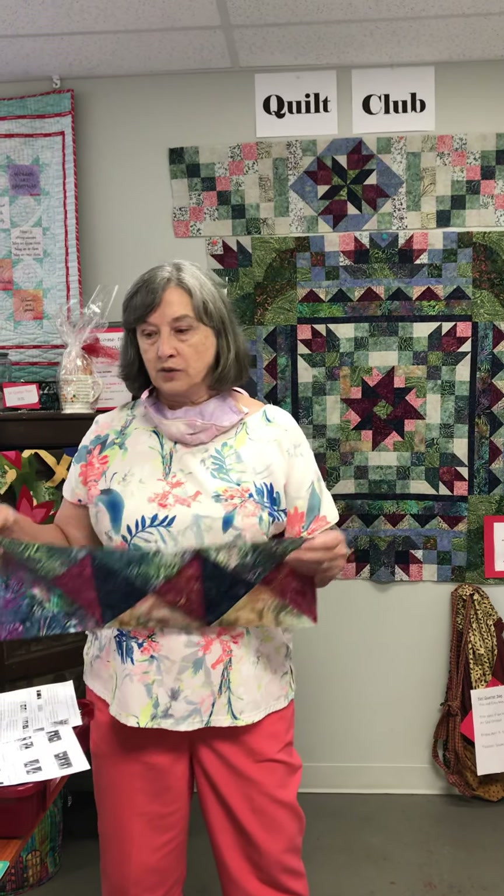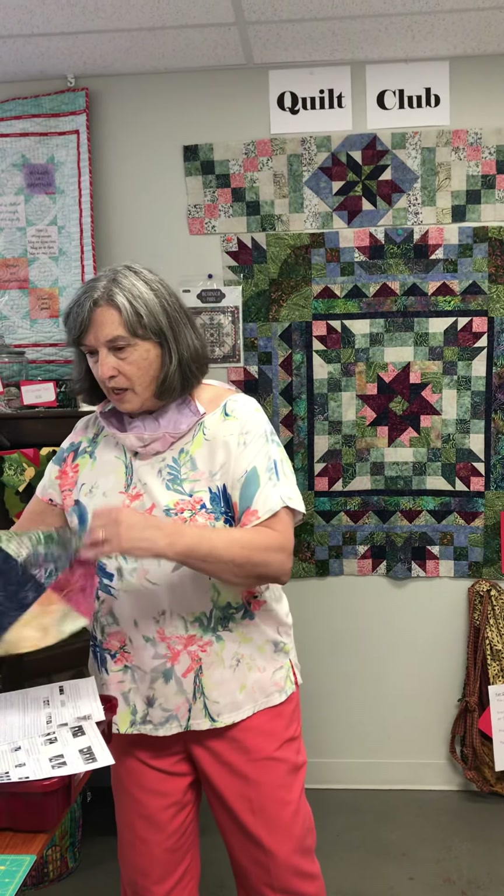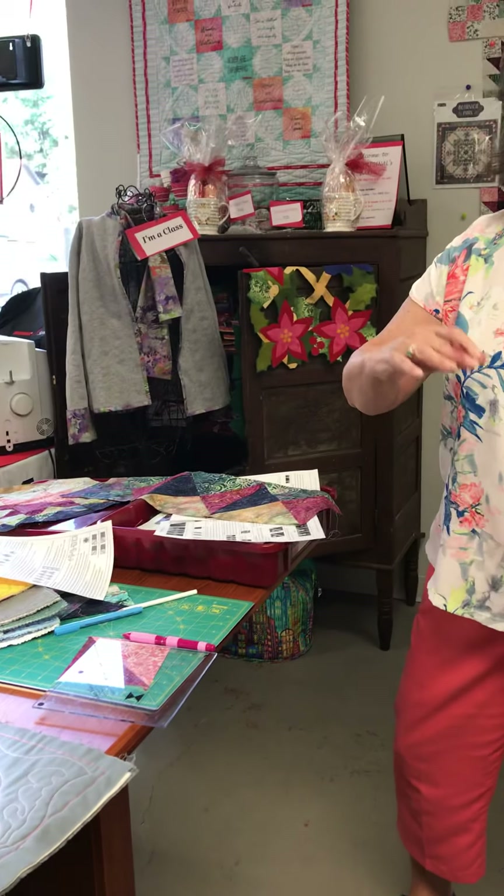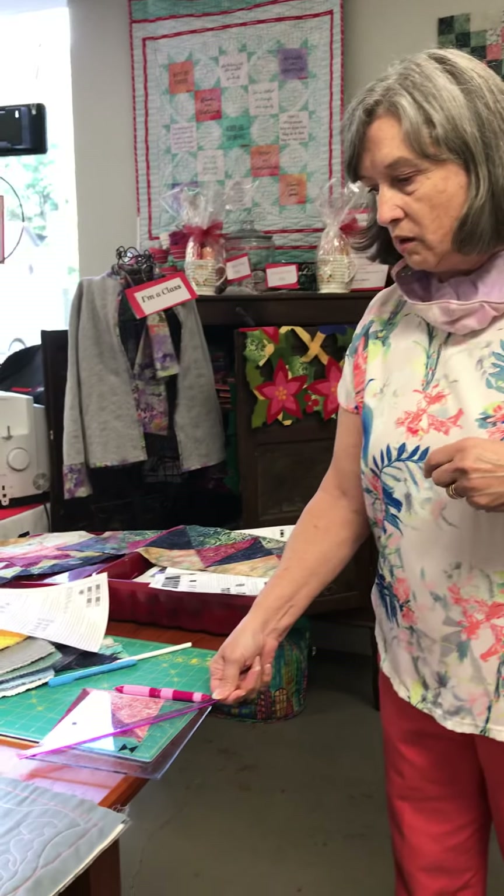If you want a quick reminder: you'll be taking two fabrics, putting them right sides together, marking the diagonal of those two squares. I like to use the magic wand because I can lay it right down on the square, mark on either side of it, and then I know where my stitching lines are. You cut that in half and that gives you your half square triangles sewn together.